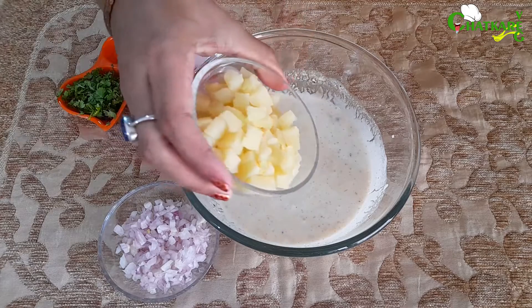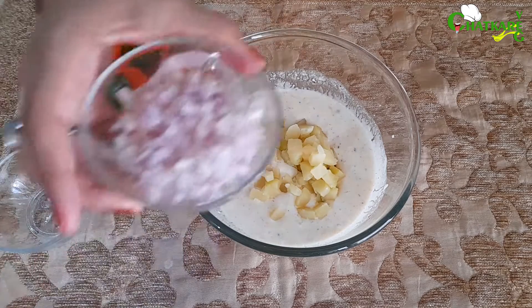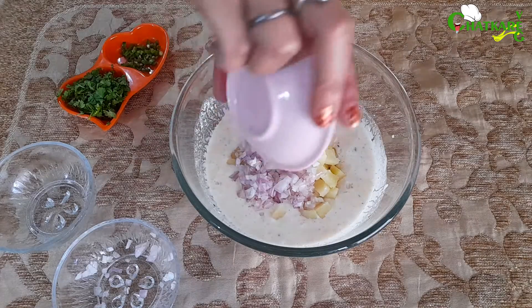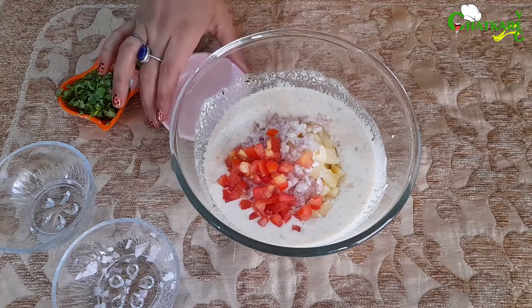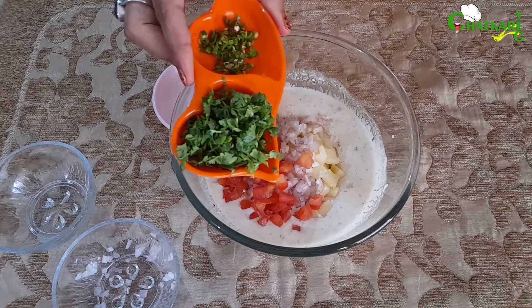Let's start by adding chopped boiled potatoes, finely chopped onions, chopped tomatoes, coriander leaves and green chilli.